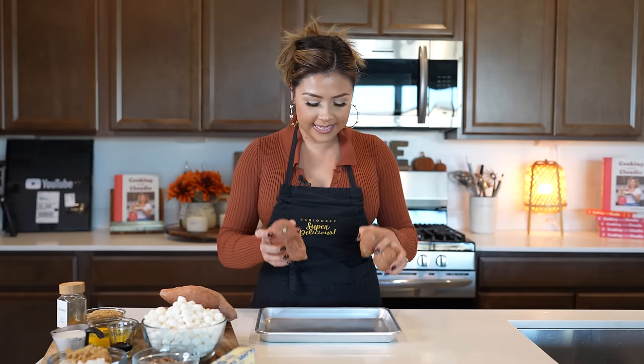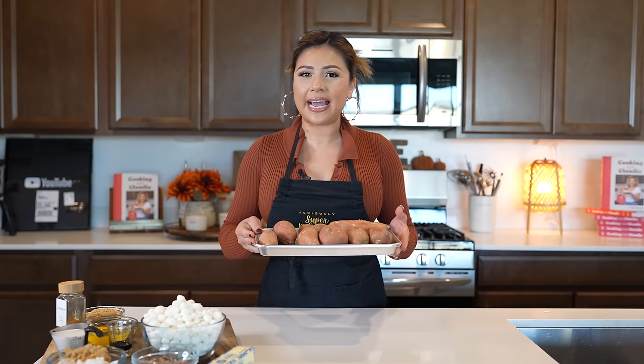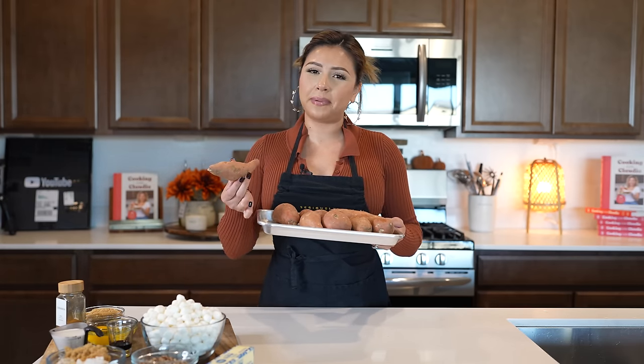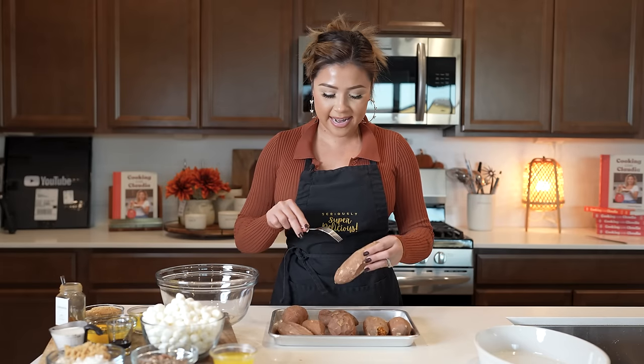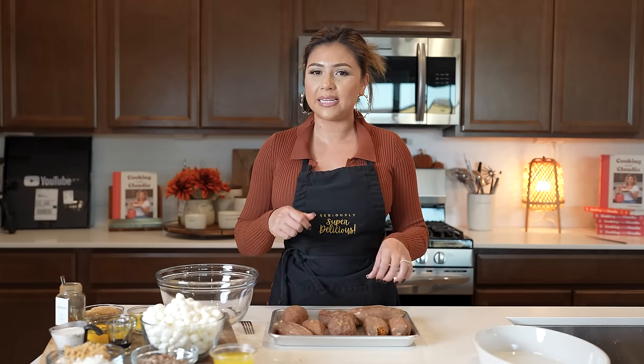We're going to begin by roasting our potatoes. Here I have my three pounds of sweet potatoes — they're all nice and clean. We're going to place them on our baking sheet and put them in the oven, allowing them to roast between one or two hours. Depending on how big your potatoes are, that determines how long they'll take. After an hour and a half, my potatoes are nice and soft. Just make sure that you check them and give them a few minutes to cool down before we begin to peel them.